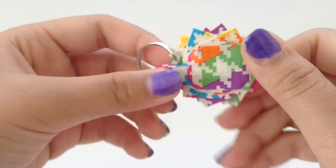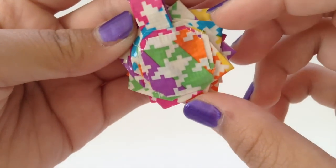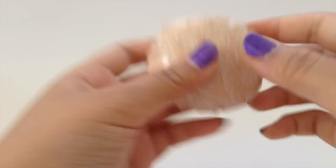Next I just have this flower keychain and it's with neon houndstooth. It has this keychain thing and I think it's pretty flat and looks pretty nice.